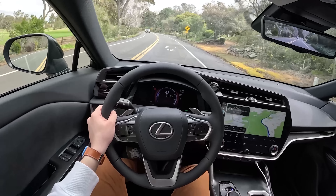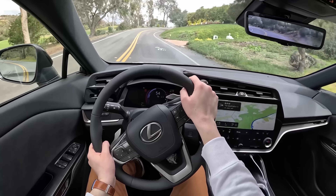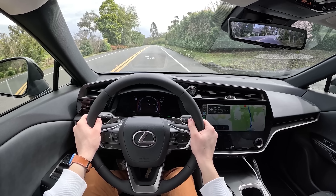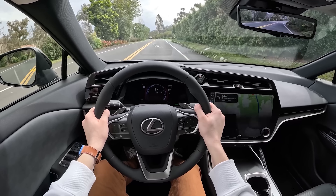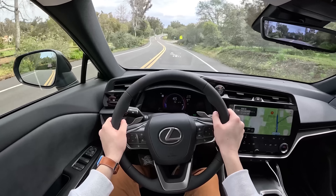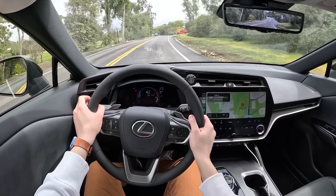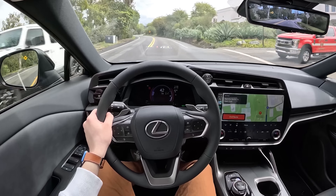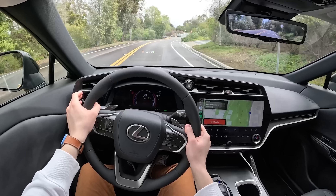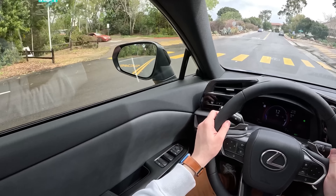Lexus has split the difference really well here with the RZ, in my opinion — it's still really comfortable, still really quiet, still pretty soft, but if you want to boogie, it will definitely boogie. Let's do a quick zero to 60 — we're in sport mode. Struggling for traction there. My butt dyno is telling me it's about six seconds, maybe six and a half or seven. To give this car credit, it's wet — we were very much struggling for traction. Also, this thing is at about a 40% charge, so you're not going to have full power at such a low charge.